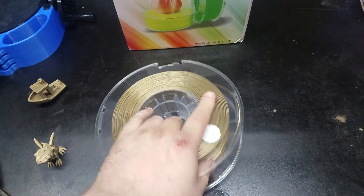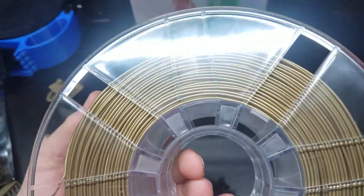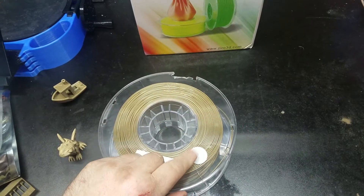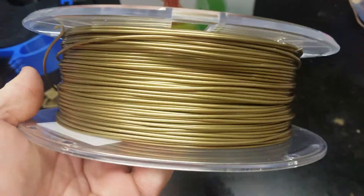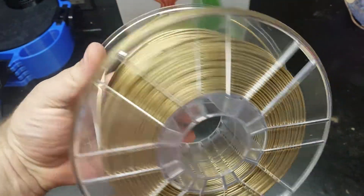I love these clear spools. It's so hard sometimes when you get to the bottom of a spool to figure out how much you have left. You have to go by weight or tracking — I've started tracking mine with RFID so I can keep an eye on how much is in each spool. It's really nice to see how much you have and how well it's wound.